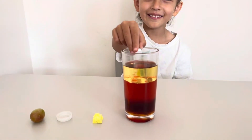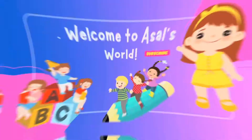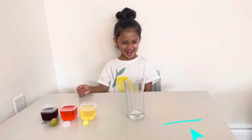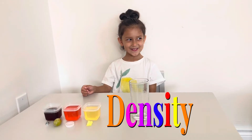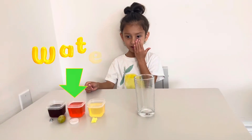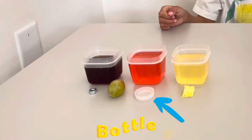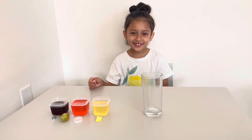Welcome to Access World! Today we will show you guys how to do a fun experiment to learn about density. To get started, you need the following things: syrup, water with food coloring, oil, hex nut, grape, plastic cap, and sponge.